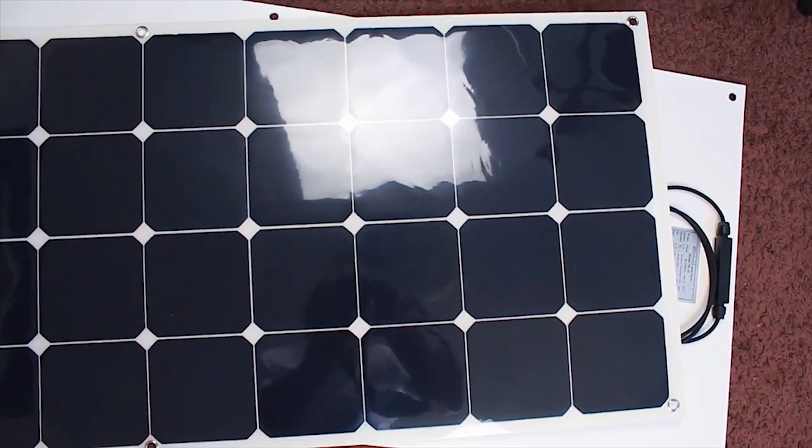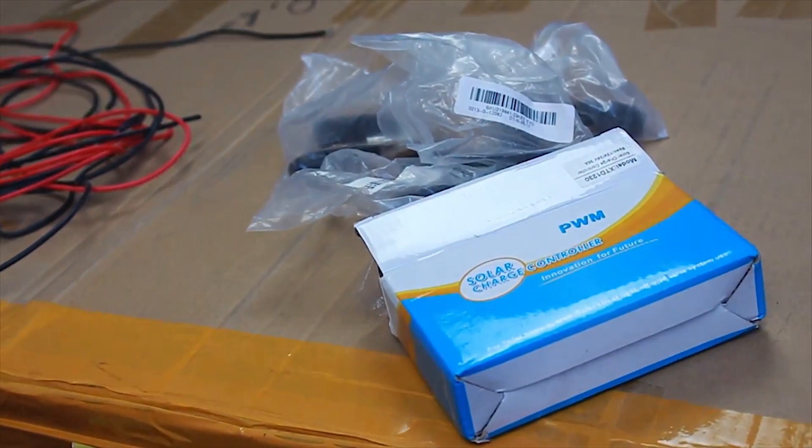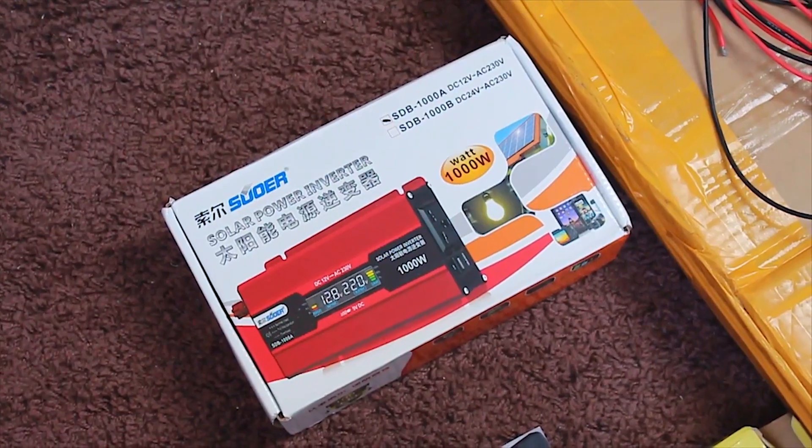The full system that we have here contains the panel itself, one charge controller, a rechargeable battery, an inverter, and a bunch of wires.